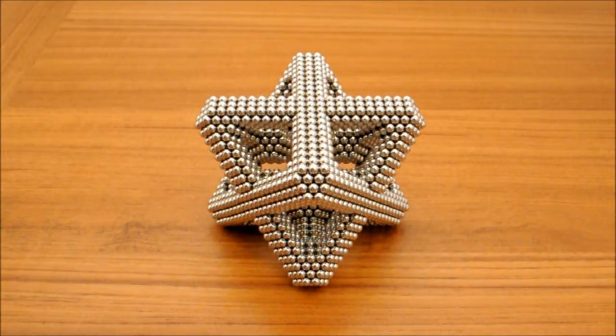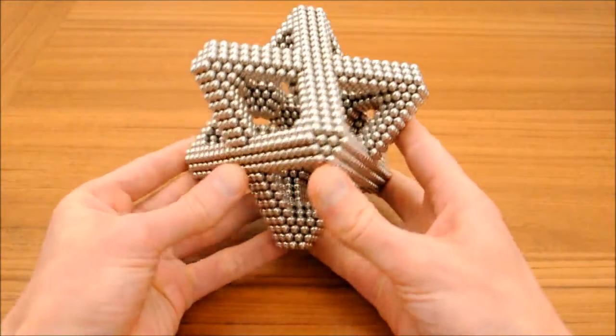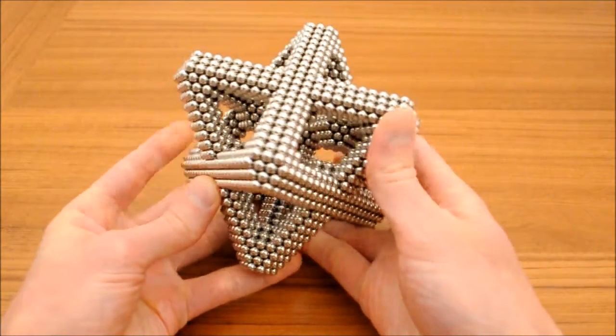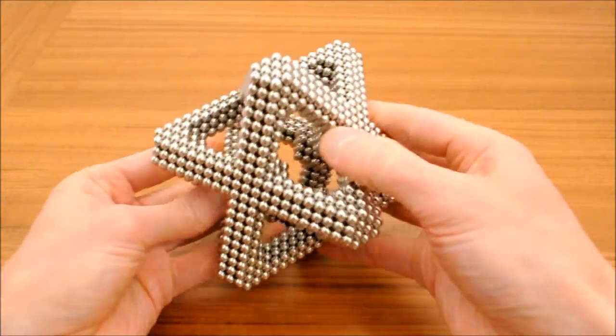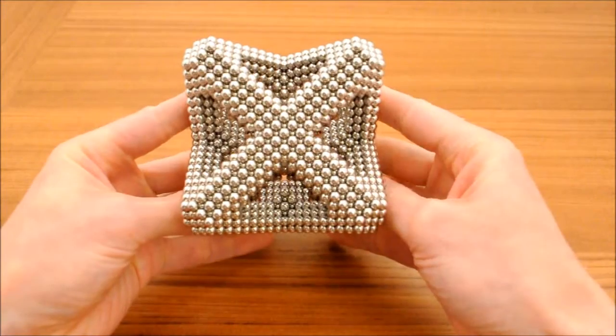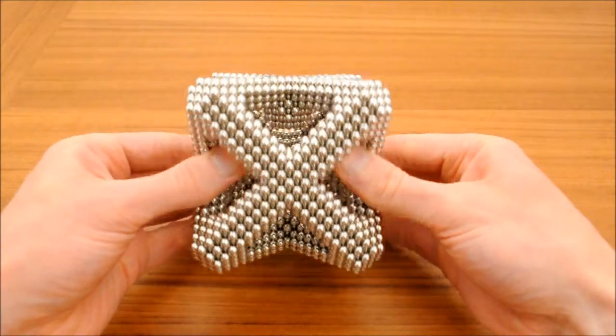I'm going to show the general approach to make this figure. It can be seen in two different ways: one is as a pair of intersecting tetrahedra, and the other is as a cube with X's on each face.